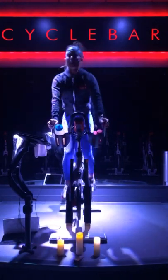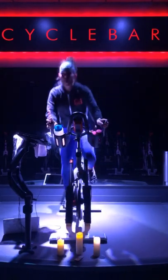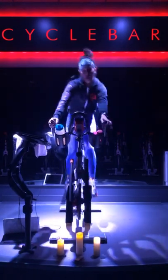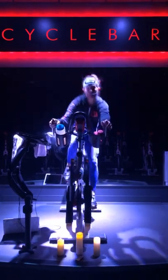Loosen that body up, move it. And if you don't have a bike, no problem — I want you dancing in your living room right now. Come on, dance with me!